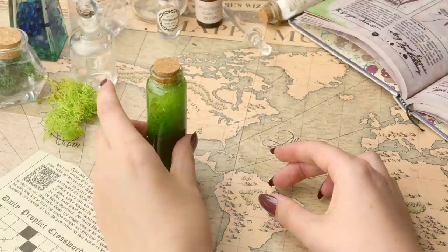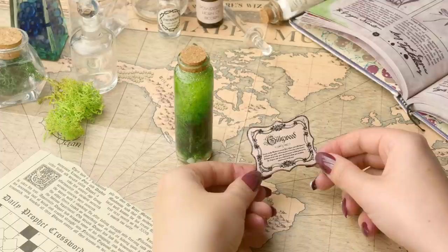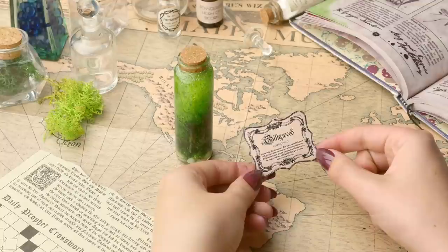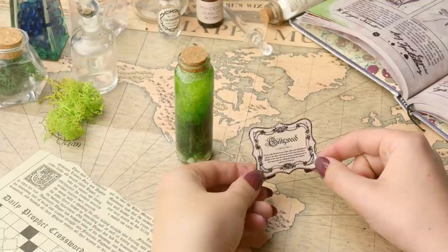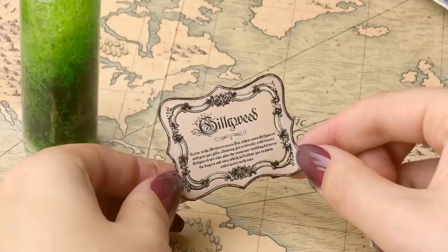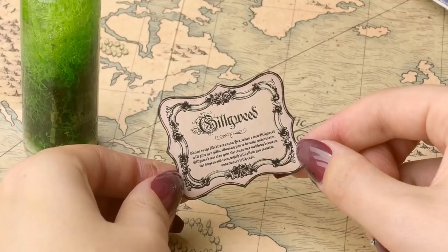So this here is the label that I designed for my Gillyweed potion. I did purchase the border from Etsy - I'll leave the link down below - but I then just found a font I thought would go nicely with it and wrote Gillyweed, then underneath I wrote a little bio of what Gillyweed does. It says: native to the Mediterranean sea. When eaten, Gillyweed will give you gills allowing you to breathe underwater. Gillyweed will also give the consumer webbing between the fingers and toes which will allow you to swim underwater with ease.